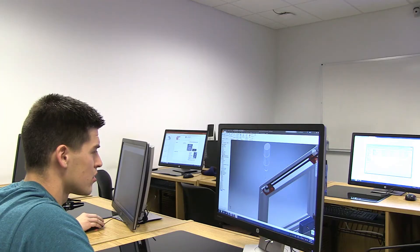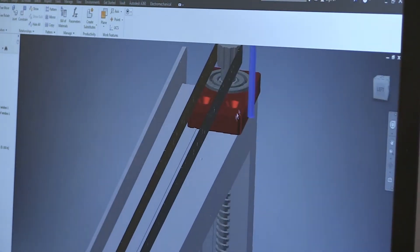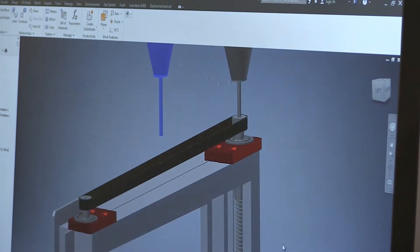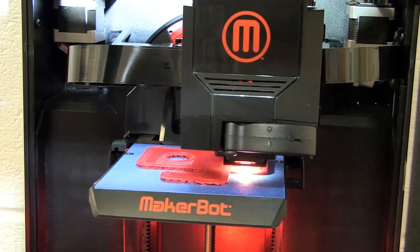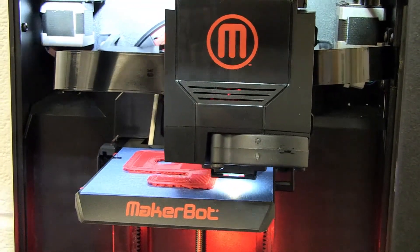To start off, the first thing we have to do is choose a CAD program. There are various ones — SolidWorks, Inventor, Creo — but the one we're using is Inventor 2017. What it allows us to do is model various components, fit them to our product, and then actually send them to the 3D printer via a certain file type that the printer can read. You program it, set it, and it'll print it out. Come back the next day or a couple hours later and your part is there, ready to go.